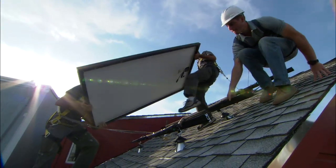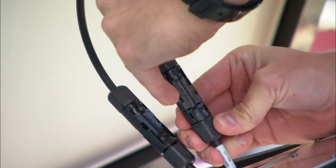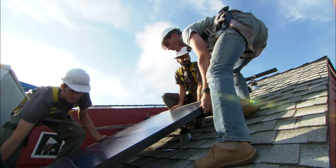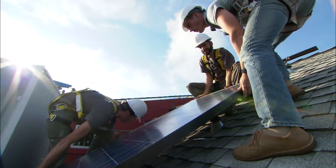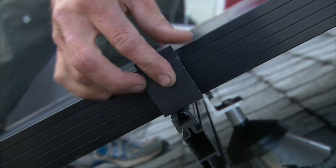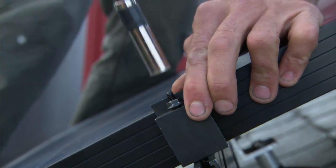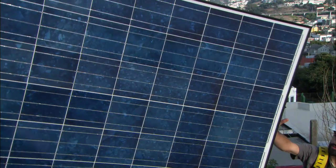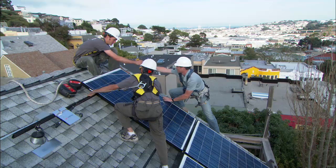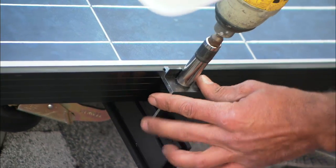Let's get this panel in. Let's set it down. Just setting this clip in place. Alright, that's it for the last panel. Let's get down to the basement and finish the wiring.